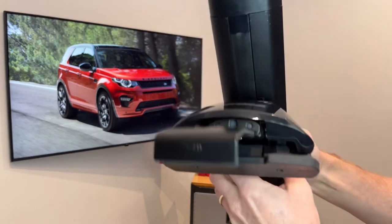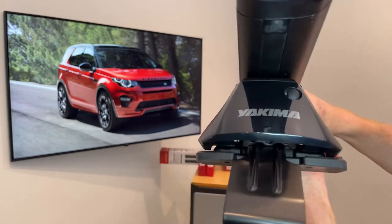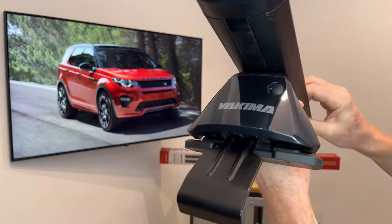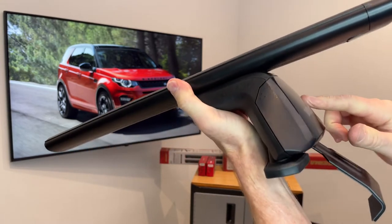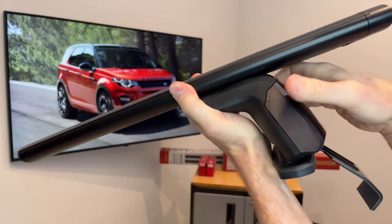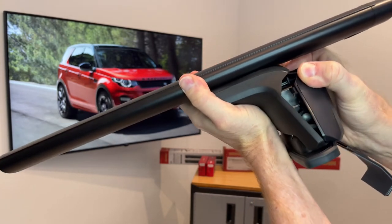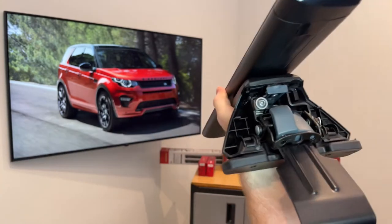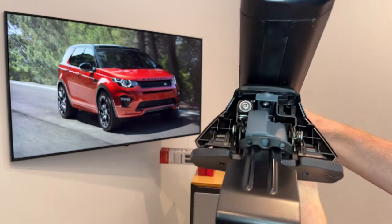The towers themselves have multiple adjustments in order to get a very custom fit to the vehicle. To access those adjustments, you would remove this outer cover — you'll see there are three dots on either side where you squeeze in and pull back on the cover, and that allows you to gain access to all the fasteners and adjustments.